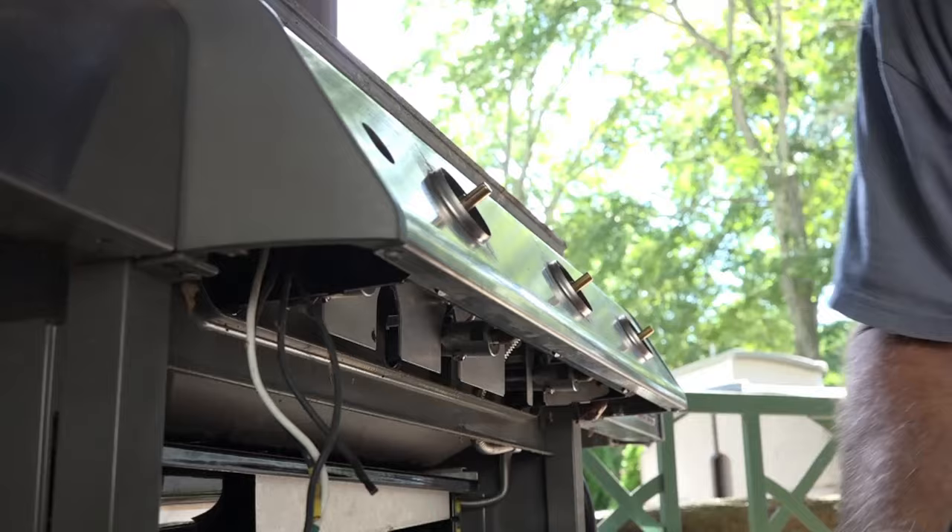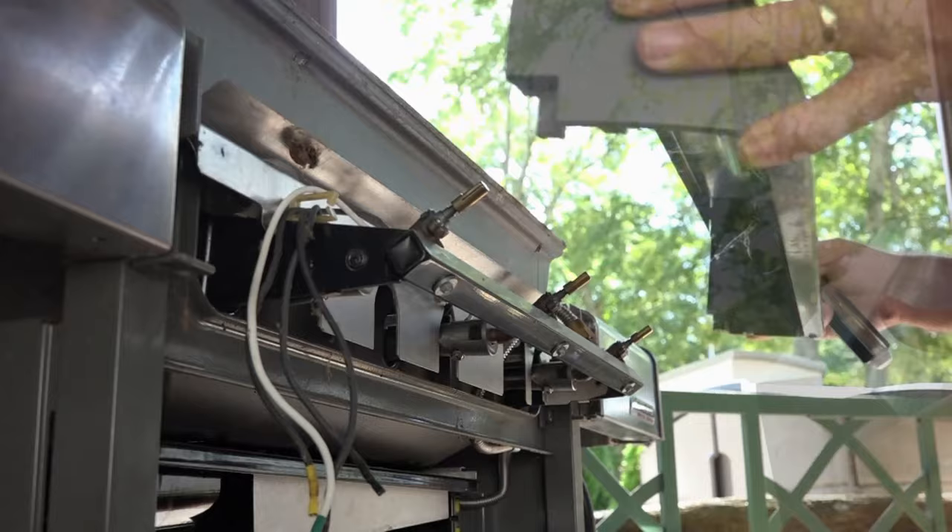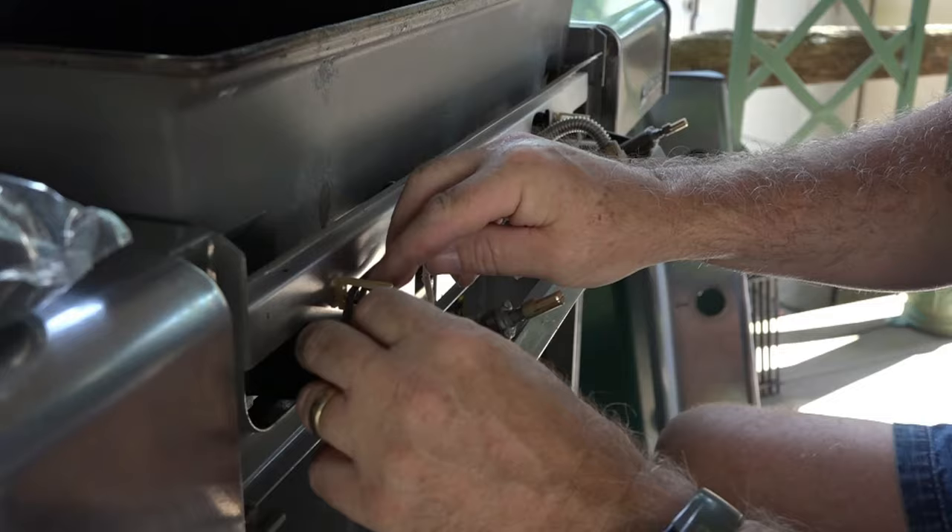The next thing to do is remove these four knobs. That was easy. Then this outer cover has to come off — that's just another couple of screws — and that comes off perfectly. Now undo all these wires from their clips.